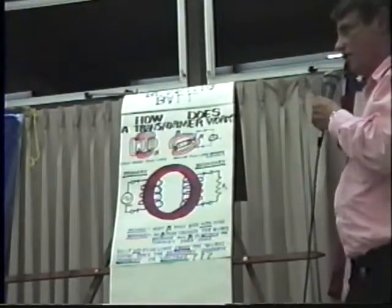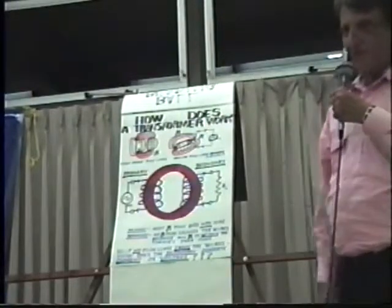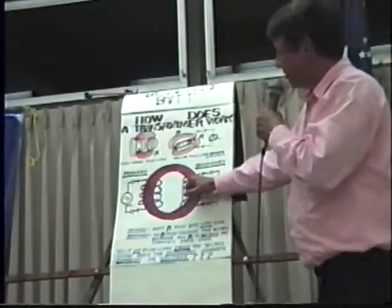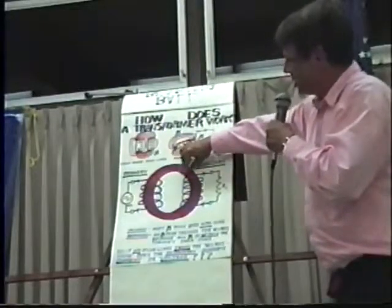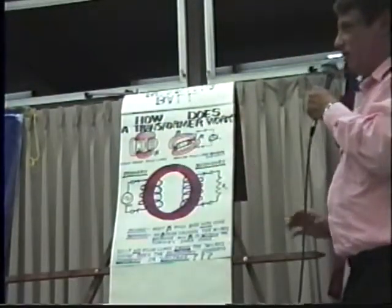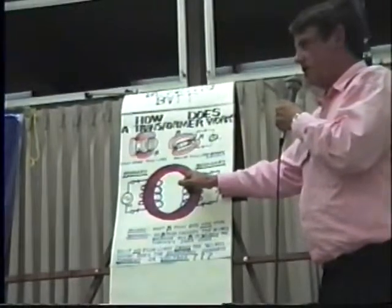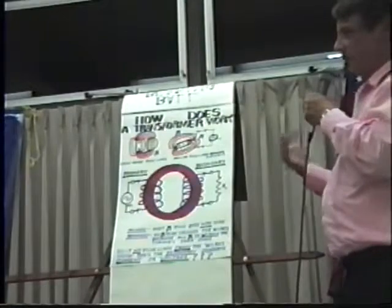So how does it work? That is the question you might be able to answer — but you can't. The one answer you're probably going to give is that flux passing through a coil generates a current, that's fine. But no flux line touches a wire here, which means there's no interaction between the core itself and the wire itself. So what is interacting here?